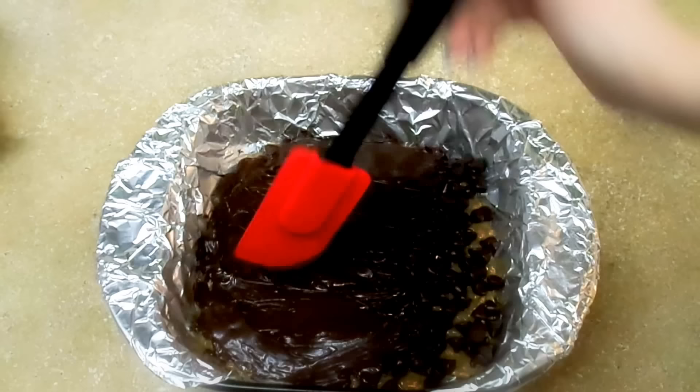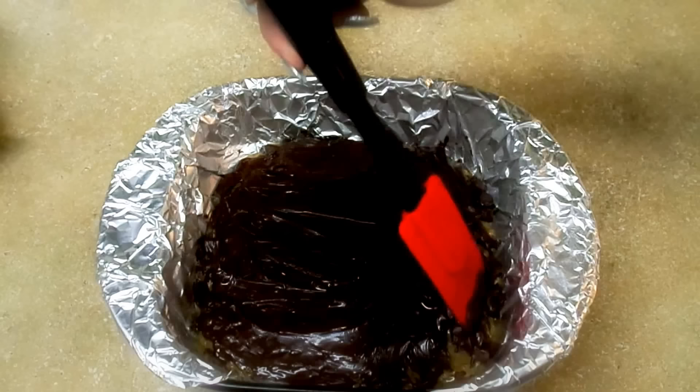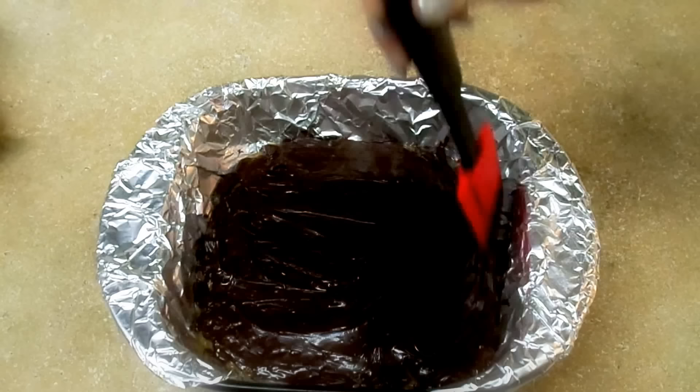Just very carefully spread it around like that, doing it evenly to cover up the corners.